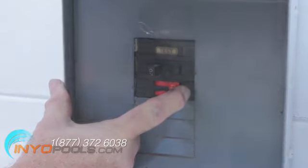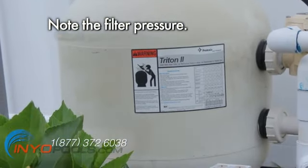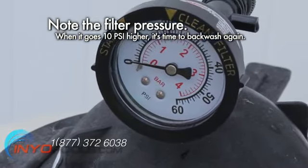Turn the pump on — your filter should be operational. Note the filter pressure. When it goes 10 PSI higher, backwash the filter.